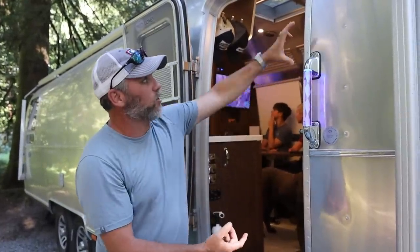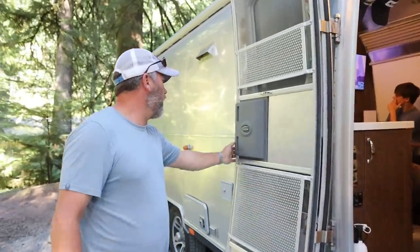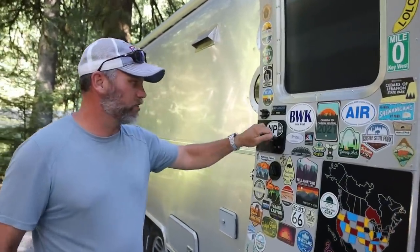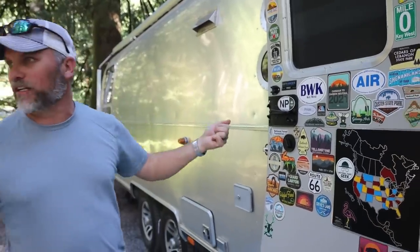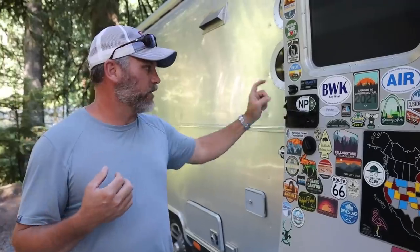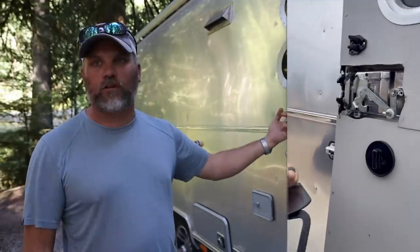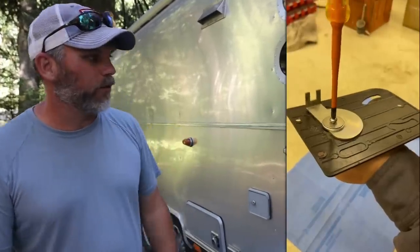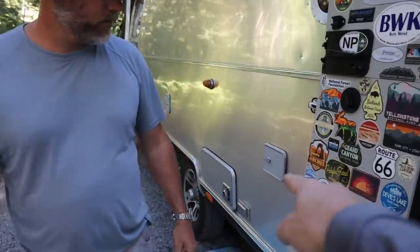A lot of people have problems with the handles on these things just breaking off - you slam the door, hold it, and next thing you know boom, you've pulled it off and now you're shut inside the trailer. So we actually drill and tap the back side of the handle, put a big washer on it and a stainless steel bolt with Loctite so you can't pull the handle out.